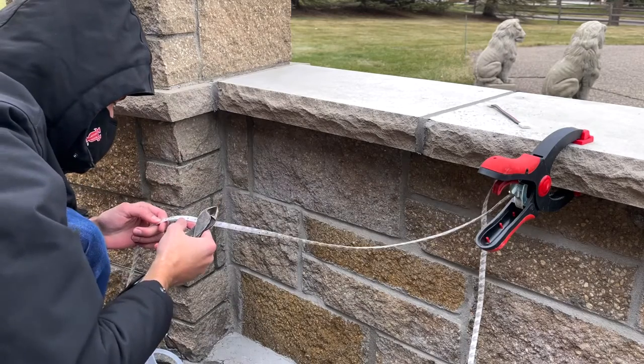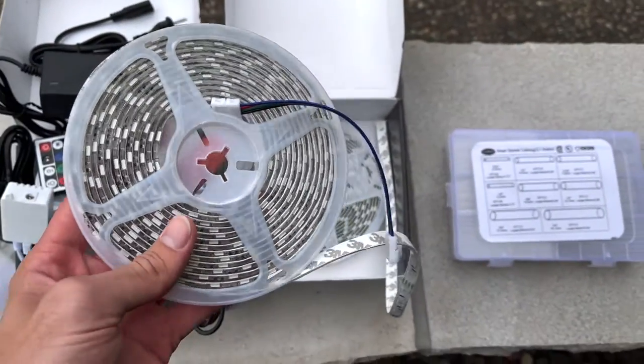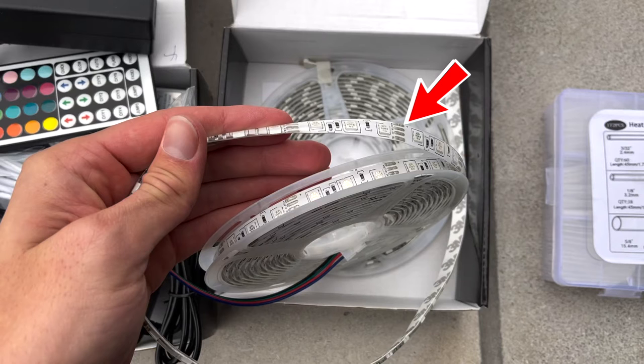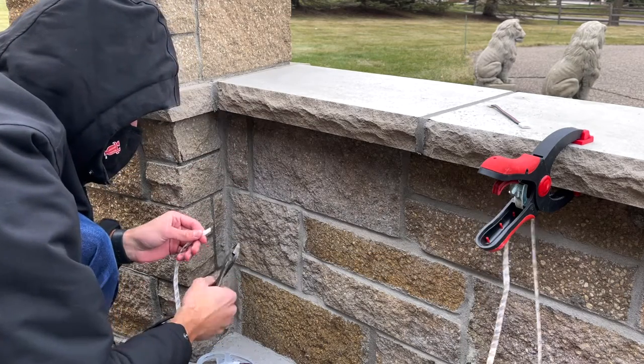Here's our first corner, which is where things get interesting. If you look on the tape itself, you'll see that every three lights — about every three inches — there's a little copper connection piece which is where you're allowed to cut it without screwing anything up. That's where you're meant to cut it for the connector piece. I measured to the nearest cutting point, made sure to turn off the lights, and then cut them.